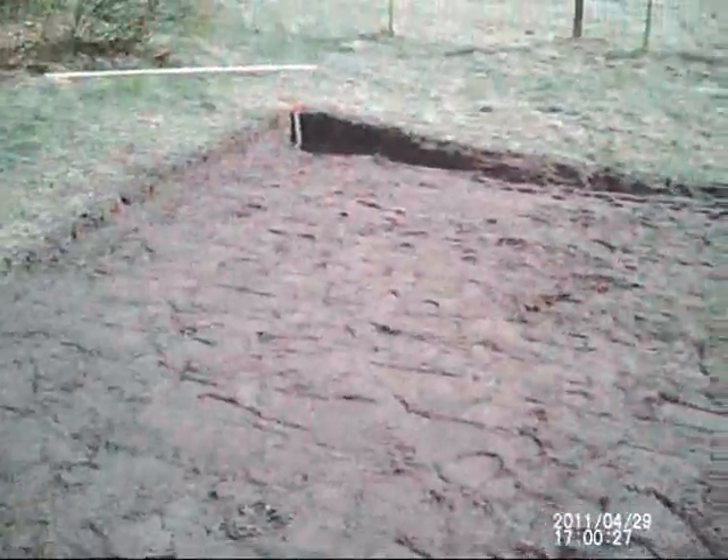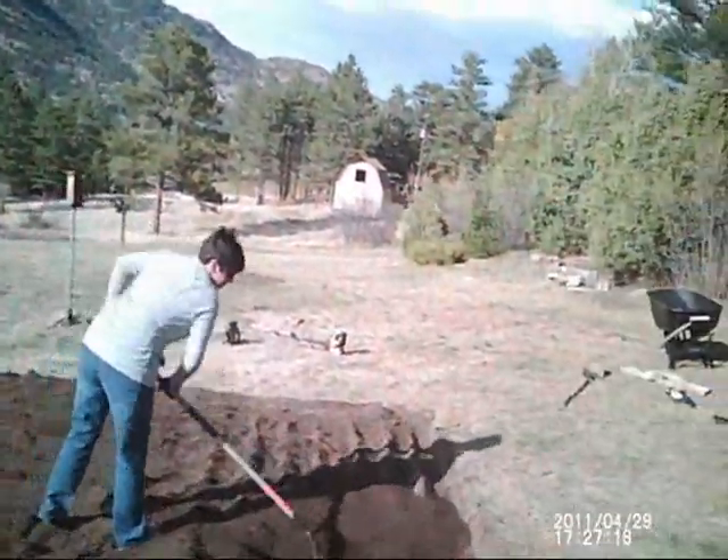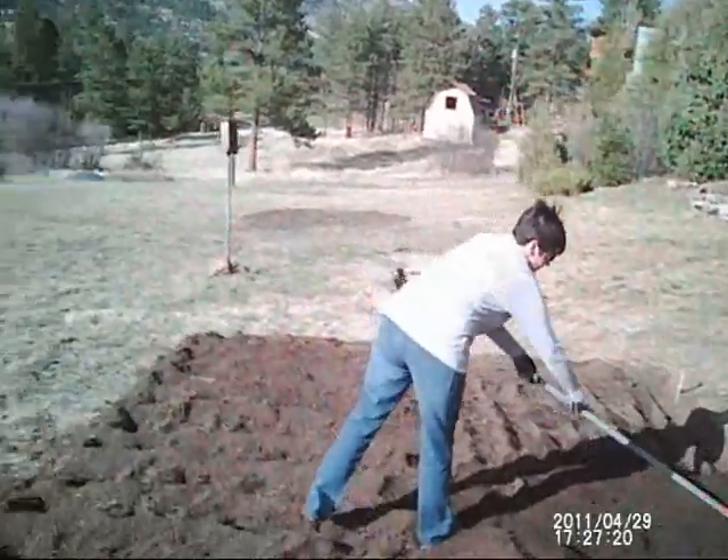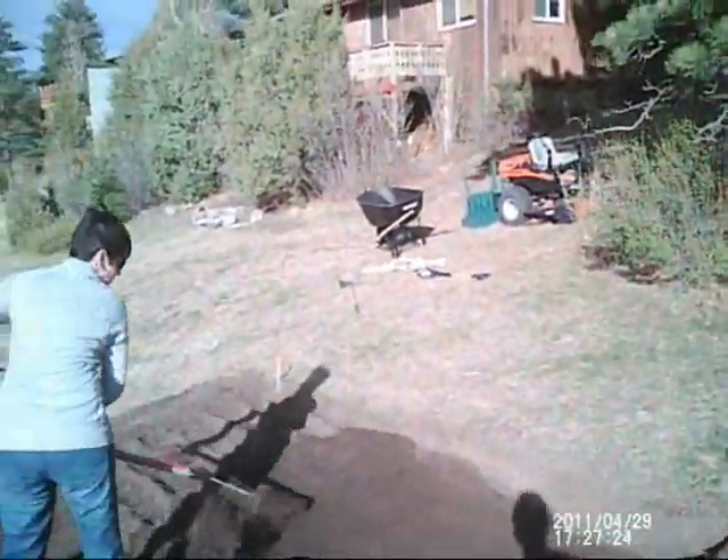Let's just hope I don't hit bedrock. Stay tuned. So as you can see, we're digging up this topsoil, going to move it on out. It's a lot of work. We're going to have to go down another half a foot.